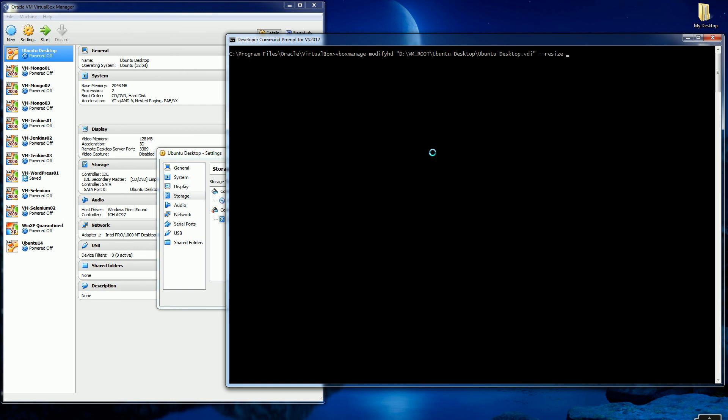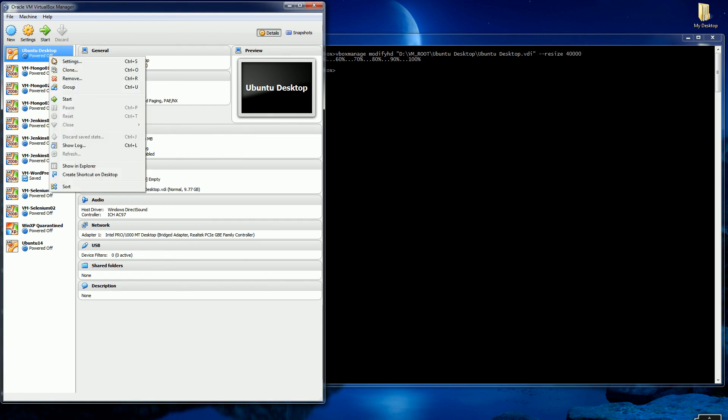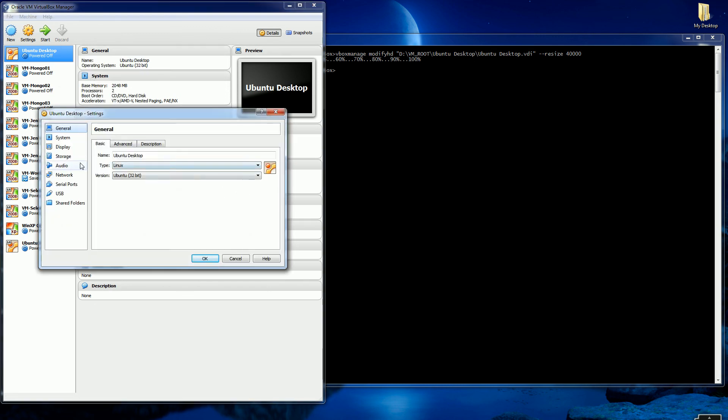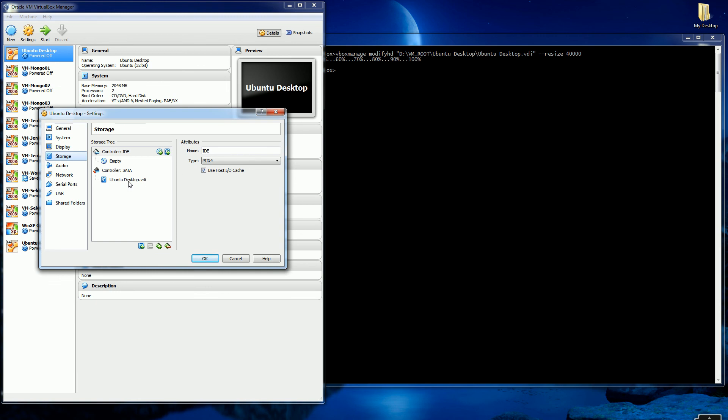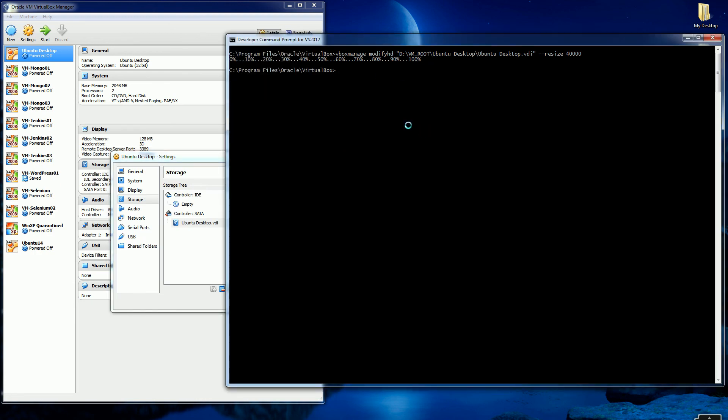The command is --resize and in megabytes I'll put 40 gigs, or 40,000 megs, and there you go — it's done. I'm going to exit out and come back in to my storage settings, and you'll see now it's 40 gigs, whereas before it was 10 gigs.